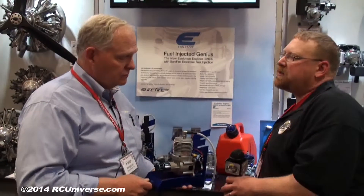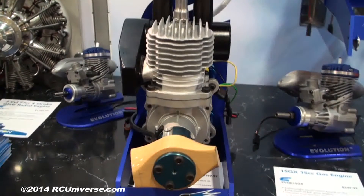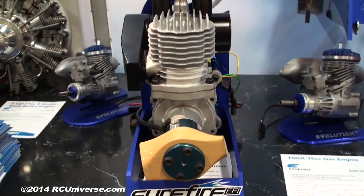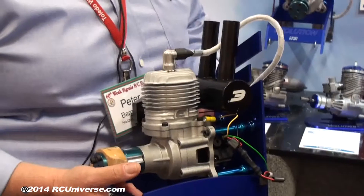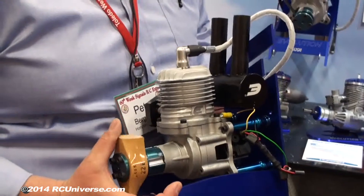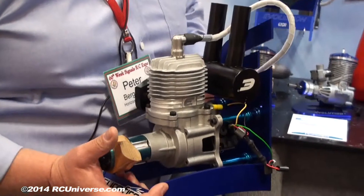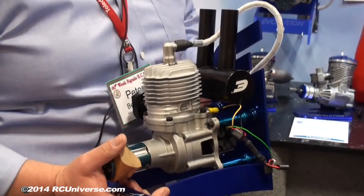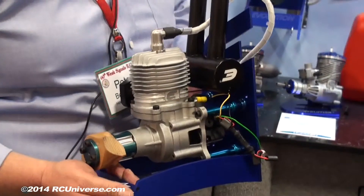Now you mentioned price — what kind of starting price are we looking at? This engine is 62cc and comes complete out of the box with the muffler, ignition system, and fuel-injected system for $579. $579? I was expecting somewhere around $800-$900. Well, previous EFI systems on the marketplace were all in the $800 range for much smaller engines — 20 and 25cc size engines. OS had their system out, it worked well, but it had a couple of setup problems.